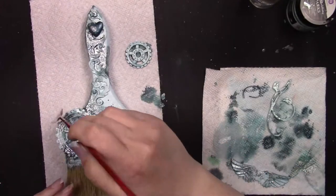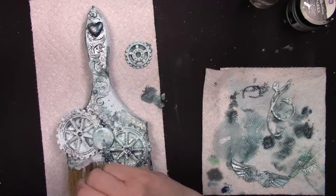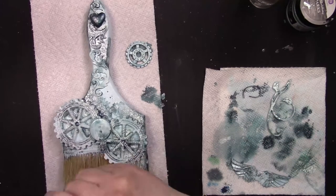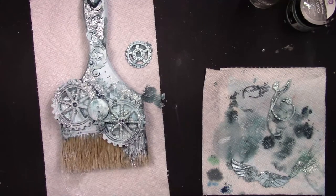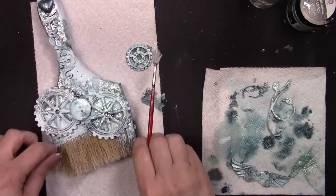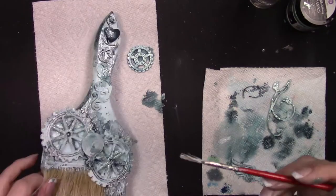Next, I'm going to use a fan brush with a little bit of heavy white gesso and add a quick dry brush across the top of my embellishments. This is just to highlight them a little more, accent them, and bring them back to the surface. I'm adding a little bit of white to the bottom of the bristles just to tone the color down and soften the edges, and I'm going to continue dry brushing across the entire brush.